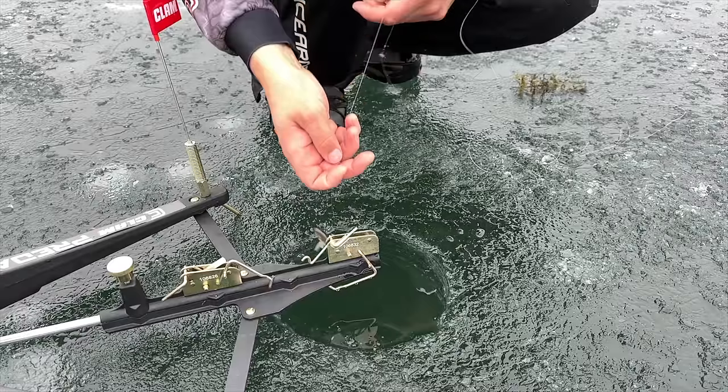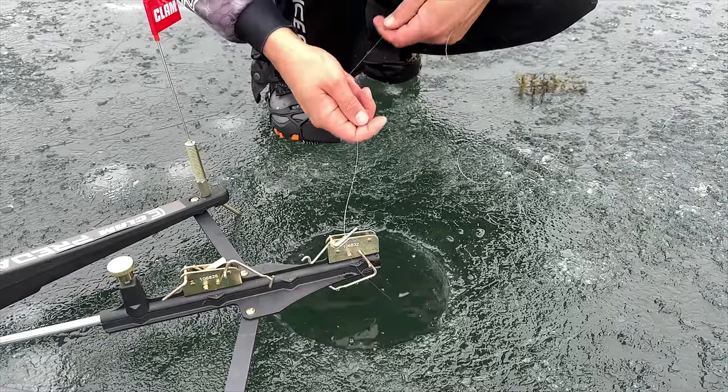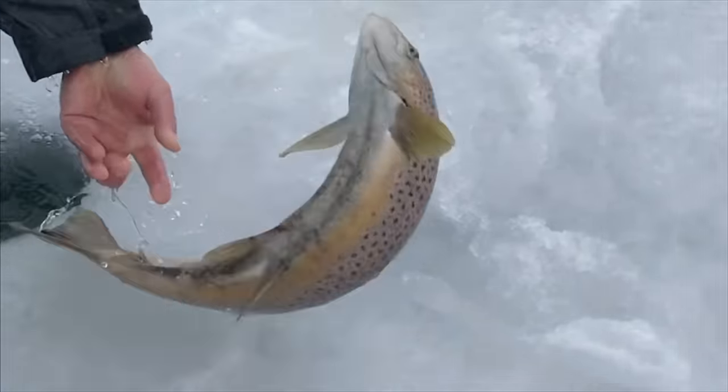Let's talk bait. Most set lines are designed to be used with minnows, with the exception of sometimes guys using automatic hook-sighting devices who will use maggots or spawn sacks for trout. But other than that, most species of fish we're fishing for with set lines we're going to be using some sort of minnow.